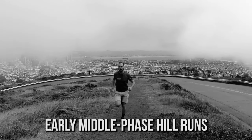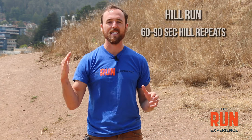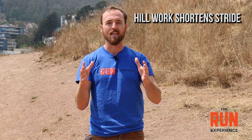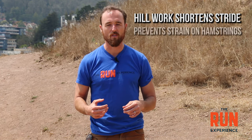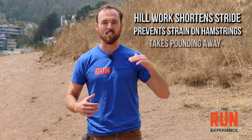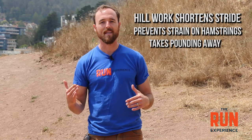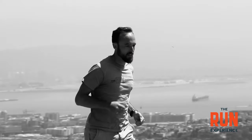In that early-middle phase of marathon training, I actually like to take it to the hills and work on 60-second to 90-second hill repeats. That's a nice way to introduce hill and speed work if you've never done speed and intensity work before. Hill work shortens your stride, it prevents those hamstrings from getting too fried, and it takes the pounding away because you're going uphill and not moving as fast. It gradually introduces the body to the shock of faster work. So early marathon phase hill work can be so valuable, and then you can transition more to specific work later on.